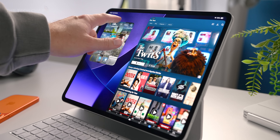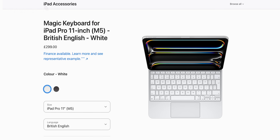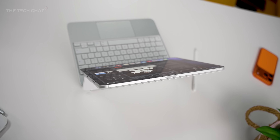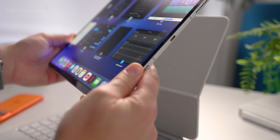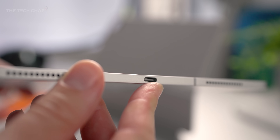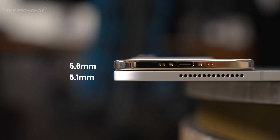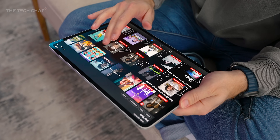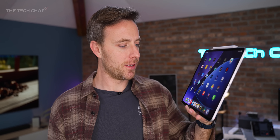You also get Face ID on the Pro models, and if you do buy the Magic Keyboard — which you probably should, even if it is eyewateringly expensive — it is quite a bit nicer and more premium. While most of the time I use my iPad Pro with the Magic Keyboard, sometimes I forget just how ridiculously thin this thing is. It's just 5.1 millimeters thick for the 13-inch and 5.3 for the 11 — for context, the iPhone Air that everyone's hyped about is 5.6 millimeters. We're still getting the same all-day battery life; it hasn't improved with this new M5 model, but it's also not got any worse.